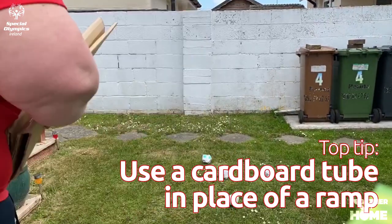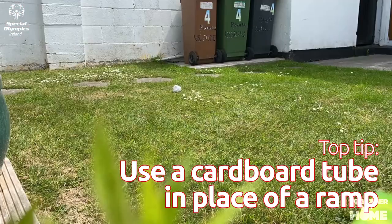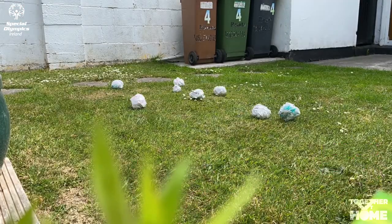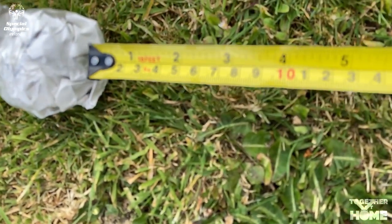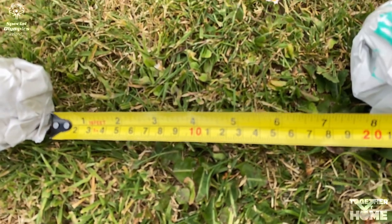If you usually use a ramp to play bocce, now is the time to bring in your tube of cardboard. Using the ramp is easy — the player takes control of the ramp and pushes their ball while sitting down the tube or ramp towards the polina.